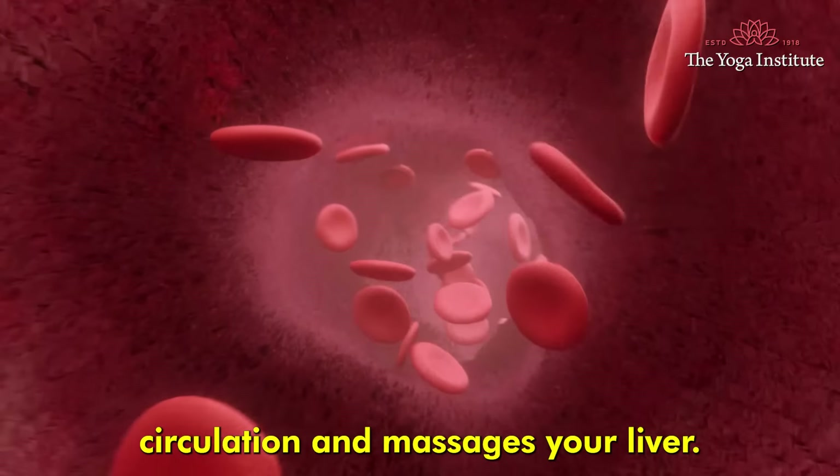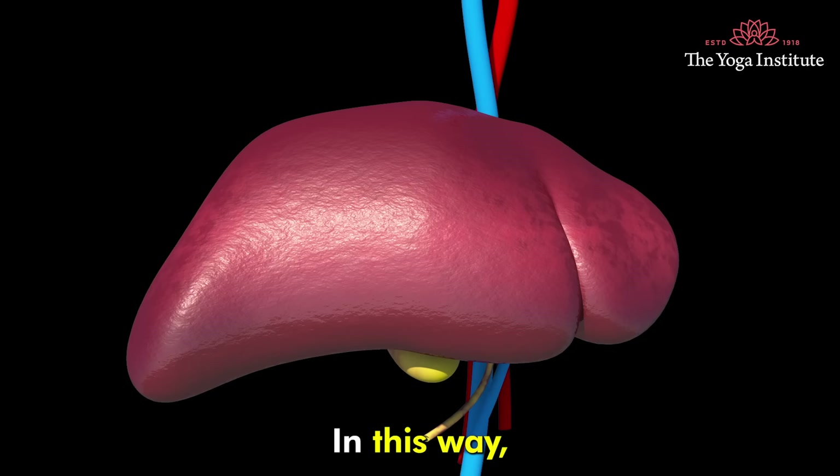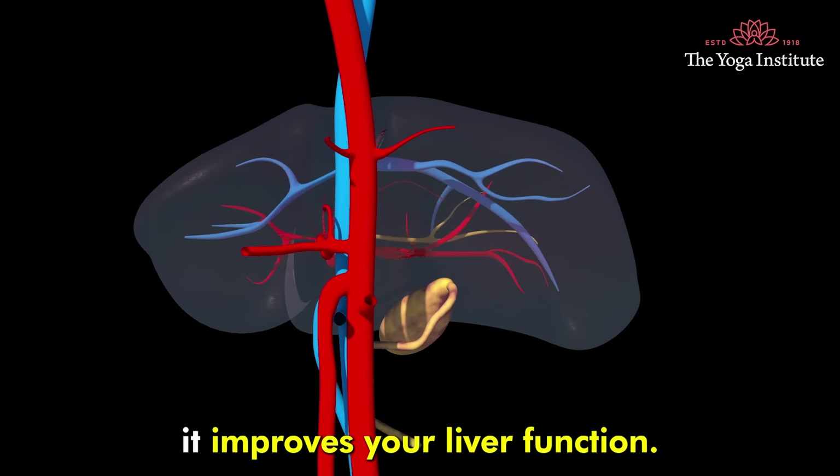This pose improves blood circulation and massages your liver, thereby improving your liver function.